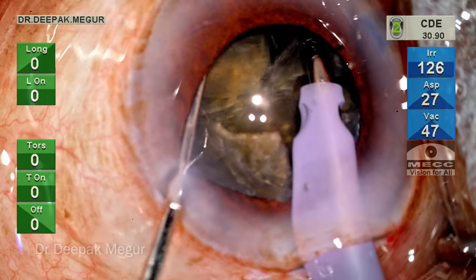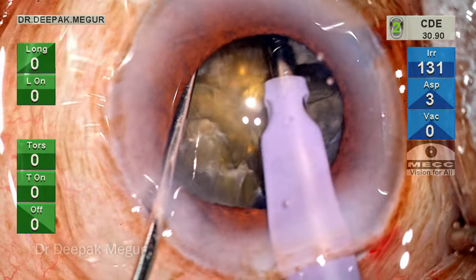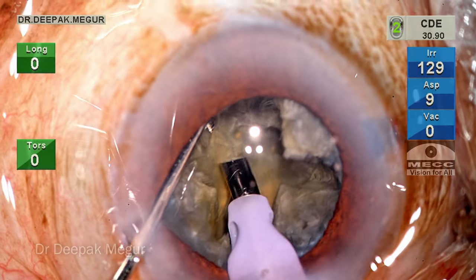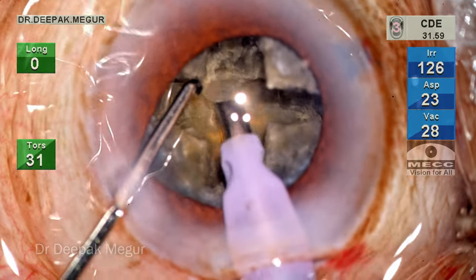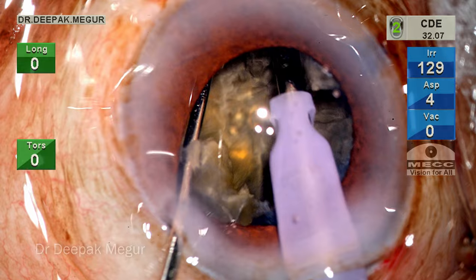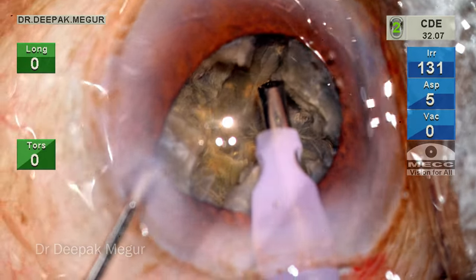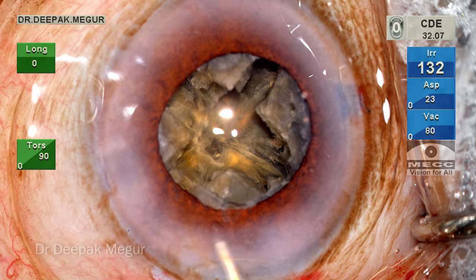At this moment, I also realize that the iris is coming out through the side port simply because the irrigation sleeve is below the pupillary level and the fluid coming out is pushing the iris and pupil out. When the third fragment is also difficult to crack, I realize my error in judgment — the posterior plate in the central part is not shaved enough. I go in and try to deepen it still. The pupil is coming down so I've asked for BSS with diluted adrenaline so that the pupil can be dilated a little.